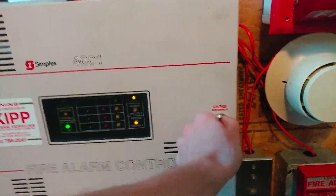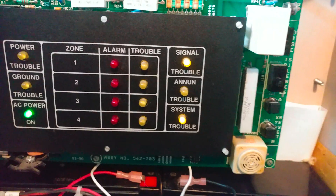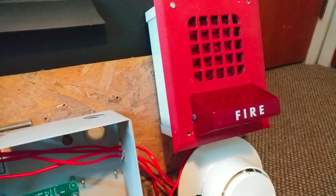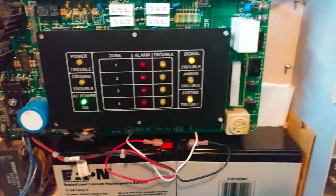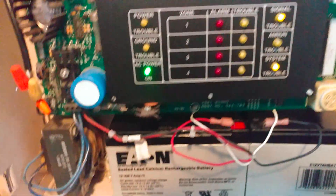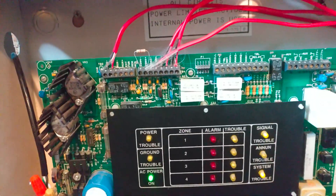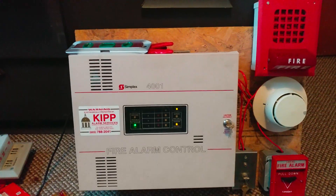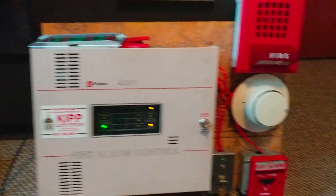So as you can see from the panel, nothing's really changed in here, except there is a system trouble. That is because it's got to be something with the notification points — I'll explain what the signal trouble actually is here in just a second. But really nothing's changed in the panels; pretty much everything is normal.